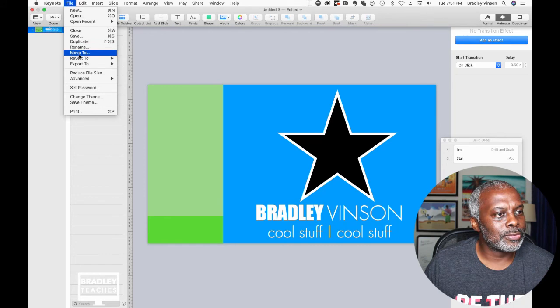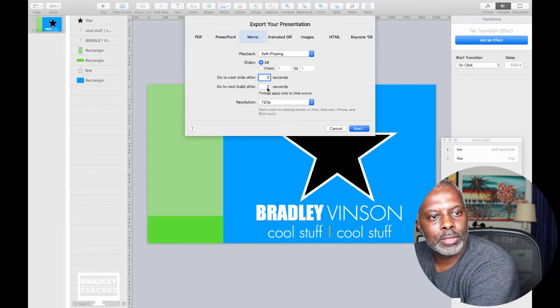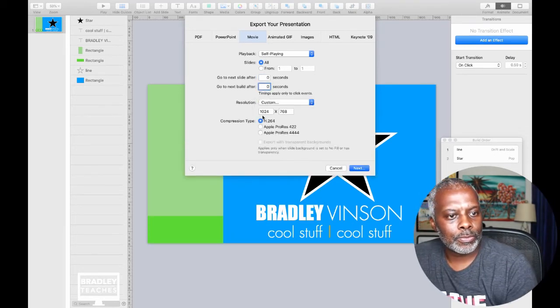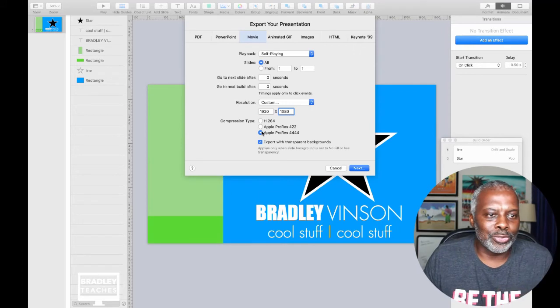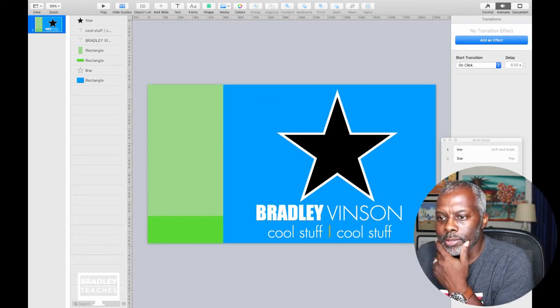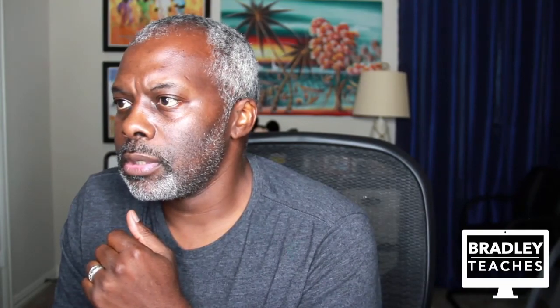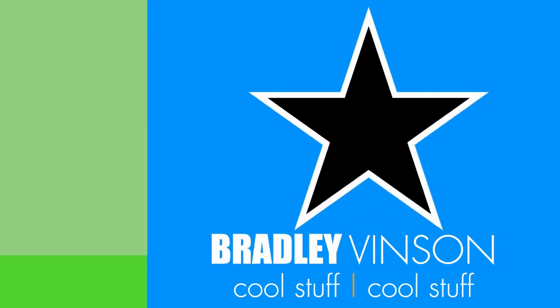Let's export it — File, Export, Movie file. No delay on the front and back. Custom, 1920. It doesn't have to be Apple ProRes, it's just something I keep doing. And let's go back to Keynote. So here's the animation. I'm going to put it on Rotate. So there we go. It's an image and an image with no fill and an outline. That's how you make that graphic.